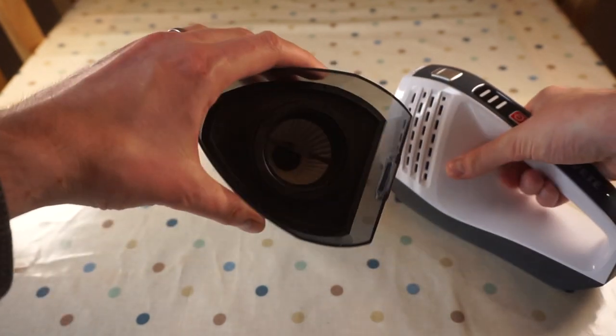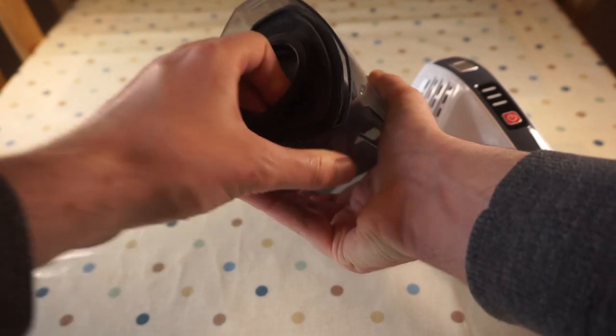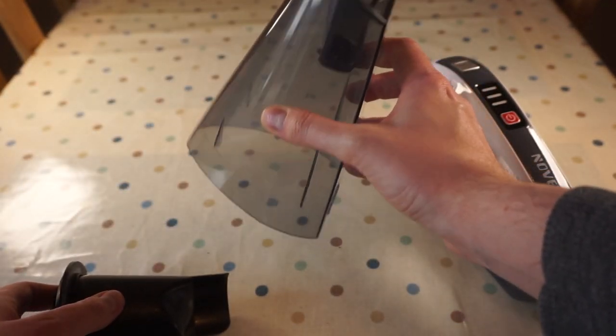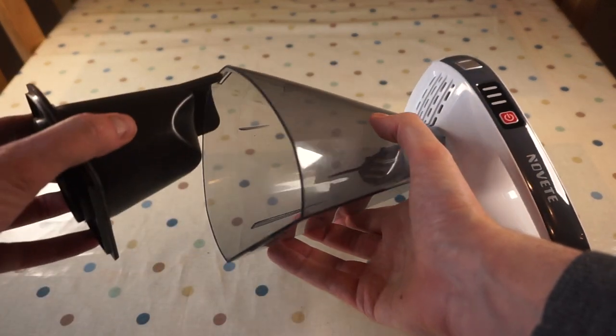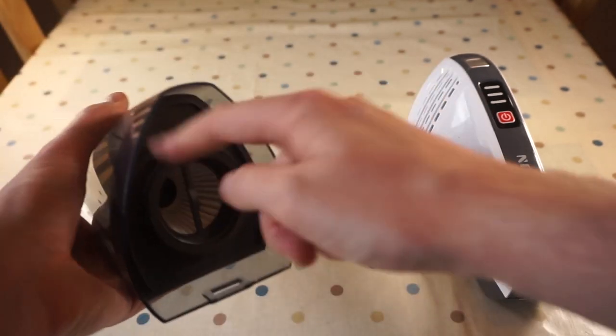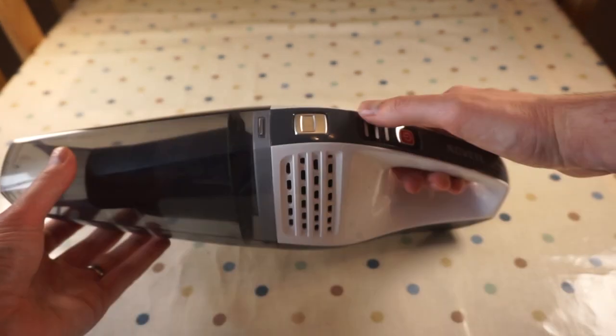If I press down, the front comes off — this is so you can empty it. The filter comes out also, and it comes with a spare one. You can just empty it straight into the bin, really simple. This just sits in here, it doesn't clip or anything, it just kind of wedges in — it's got a rubber seal around the outside, and that just clips back on like that.